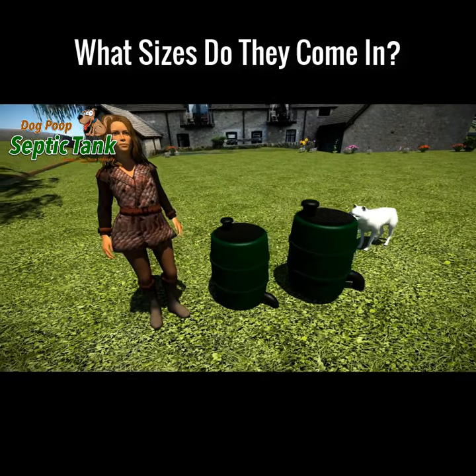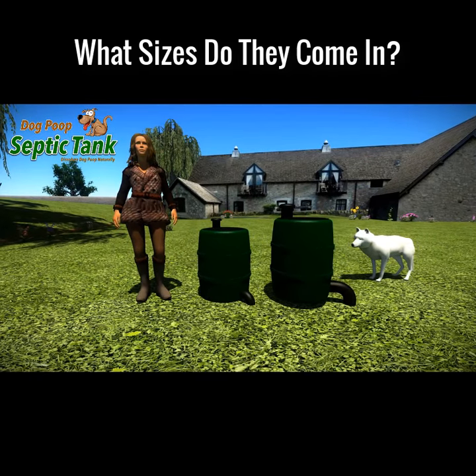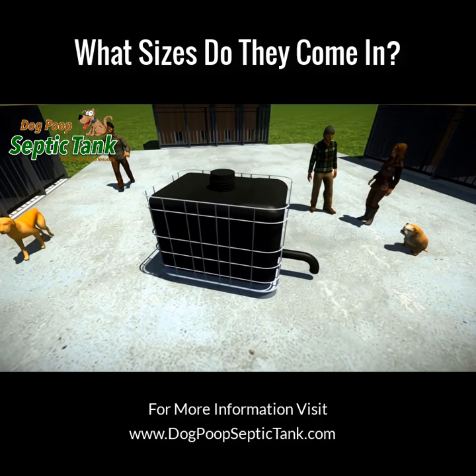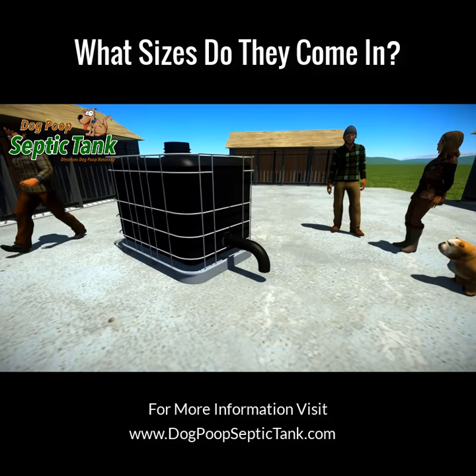It also comes in two sizes: large, which does one to three dogs, and extra large, which does three to five dogs. We even do a larger size for places like boarding kennels, catering for anywhere from 35 to 100 dogs.